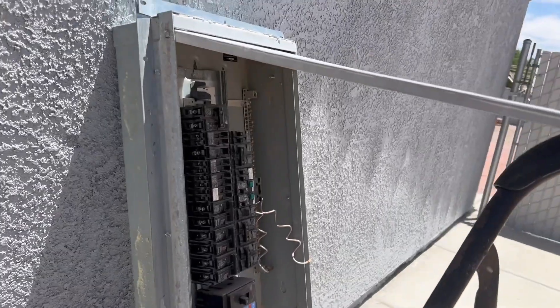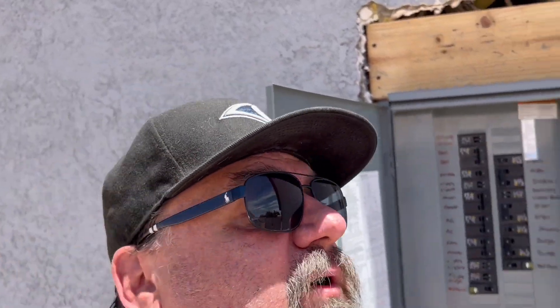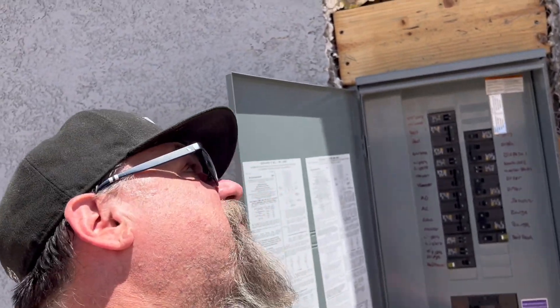This is a 200-amp solar-ready panel. I'm sure people are going to talk about how I did it, but there's nothing special to it. This is what the solar company wanted — 200 amps with space for the solar equipment. They're ready to go. Another one completed out here in beautiful Pahrump, Nevada.